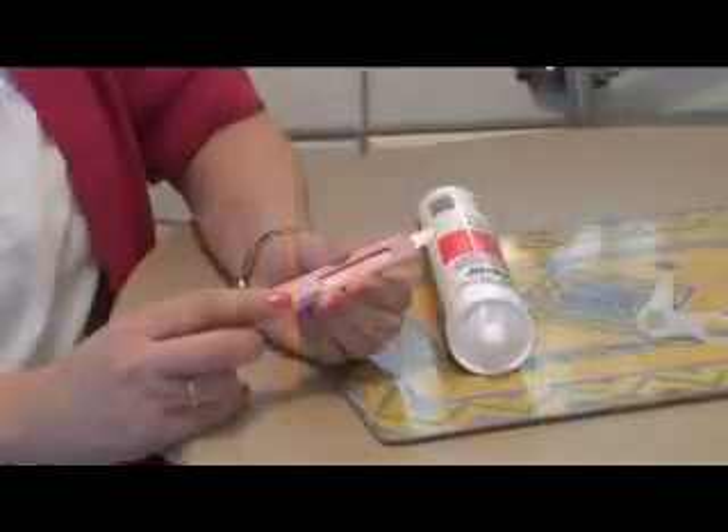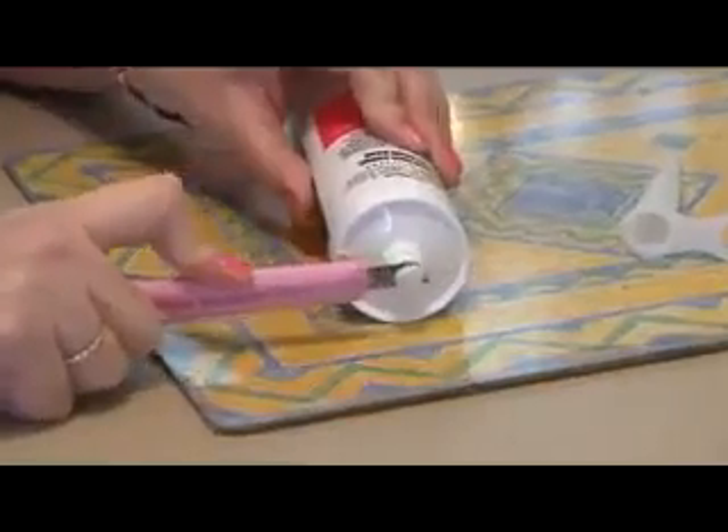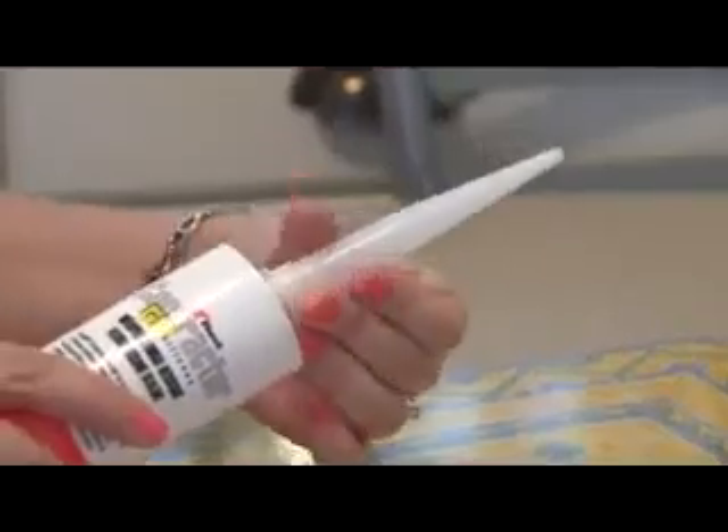A retractable pink snap knife will slice through most jobs with comparative ease, making this the sharpest tool in the box.